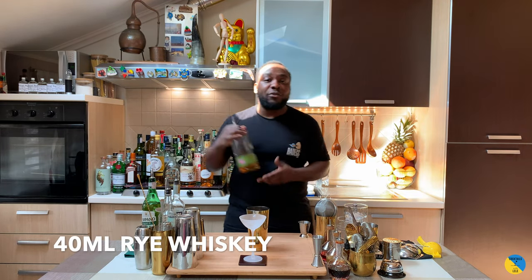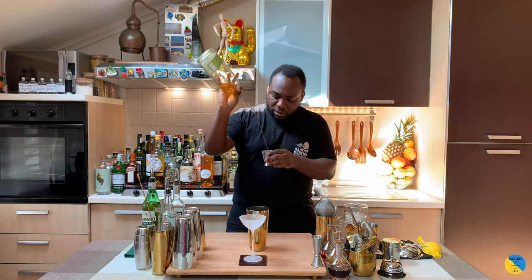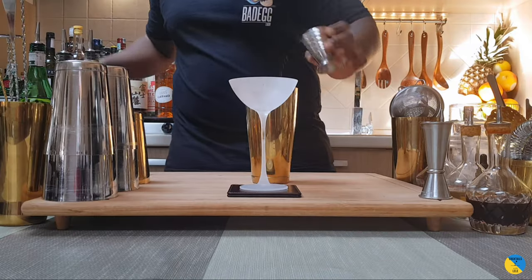We're gonna start with 40ml of rye whiskey. There we go. We're gonna add a little bit of dry vermouth — it's gonna be 20ml.